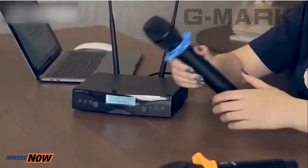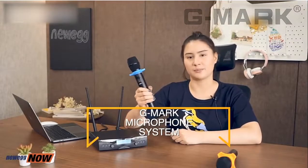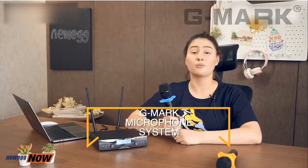So there you have it, ladies and gentlemen — this is the G Mark microphone system. Unidirectional microphones that will not pick up unwanted noise from the side and rear areas, with a receiving distance of 100 meters and battery life of up to six hours with just two AA batteries. I hope this video has been useful to you. Be sure to tune in next time. Thank you for watching.